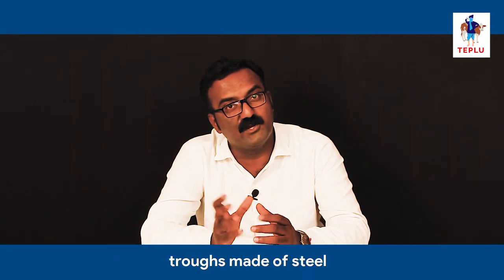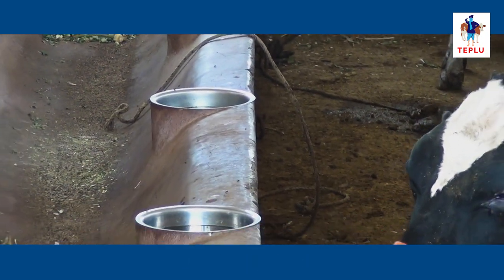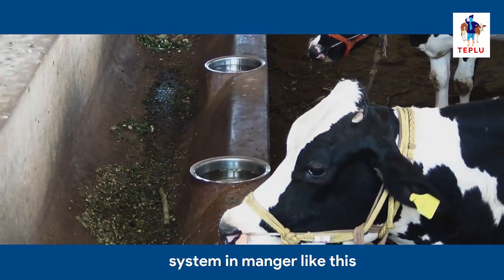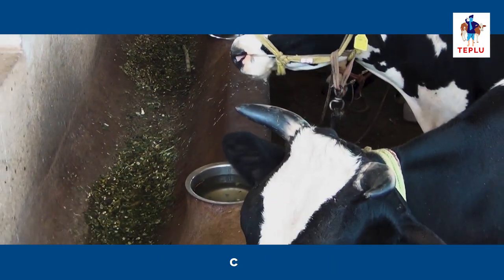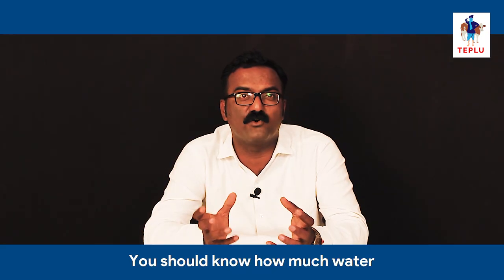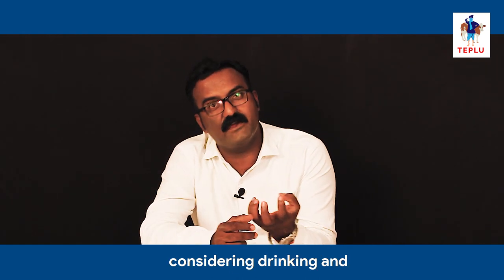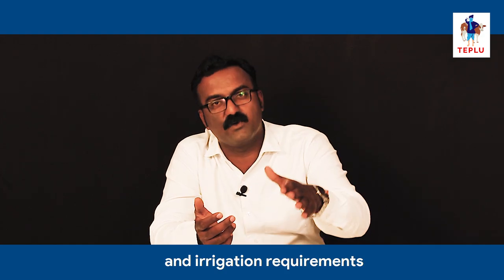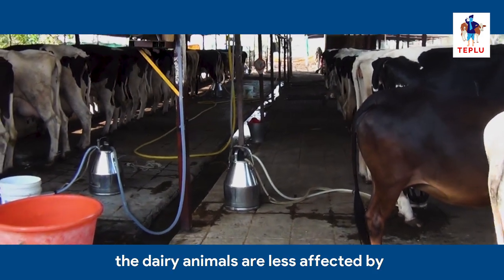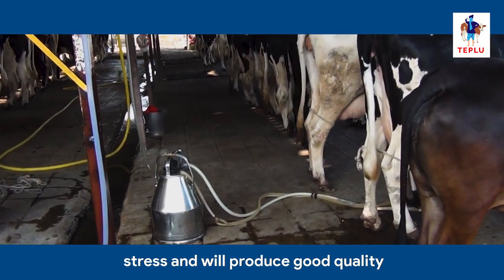You can also use troughs made of steel. If you have less space, do not have a loose housing system, and animals are tied, then you can build a water trough system integrated into the manger so that animals can drink water when tied up. You should know how much water is required for your farm, considering drinking, washing, cleaning, and irrigation requirements. If cows get good quality water, dairy animals will be less affected by stress and will produce good quality and quantity of milk.